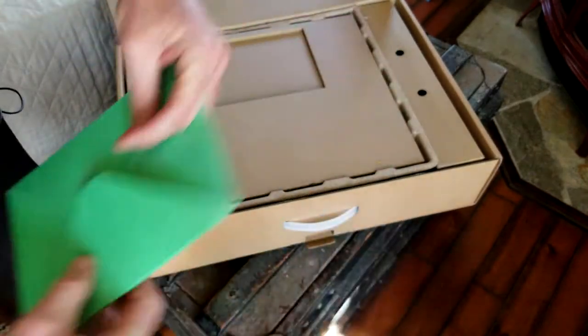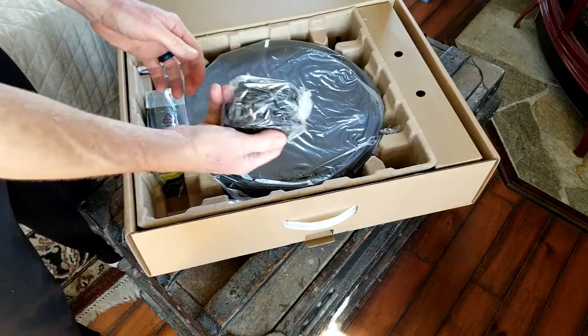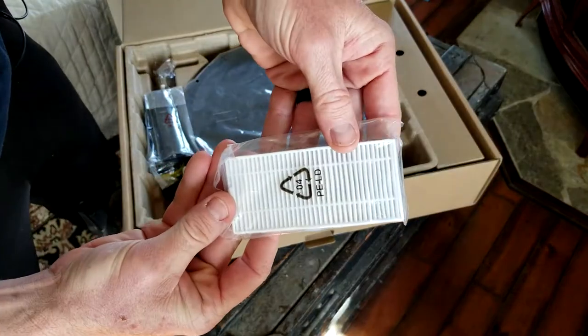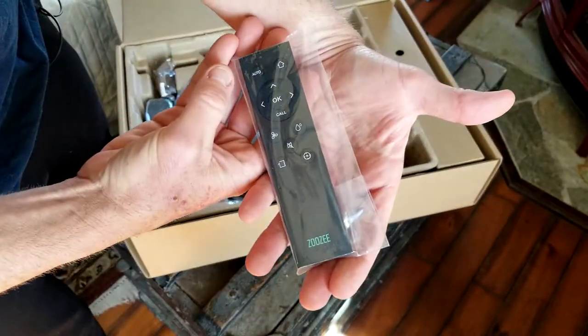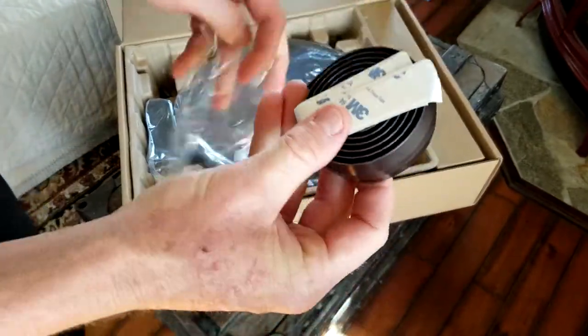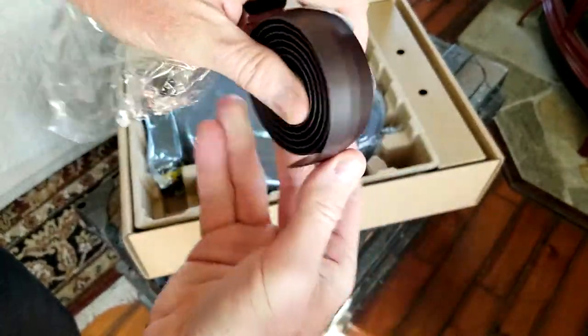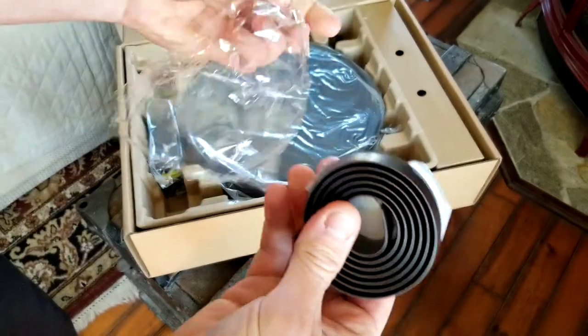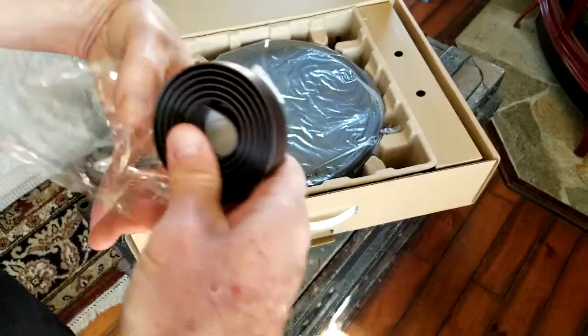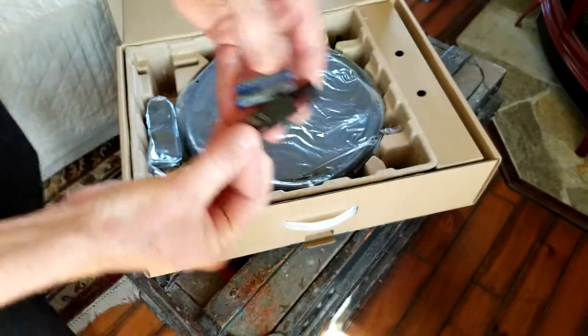The instructions will give you all the information regarding the features. Coming to the charger plug, there's a second filter, a remote control, and boundary bumper stops. You wrap these with the included 3M tape around any areas where you don't want the vacuum to go — it acts as a marked boundary marker.